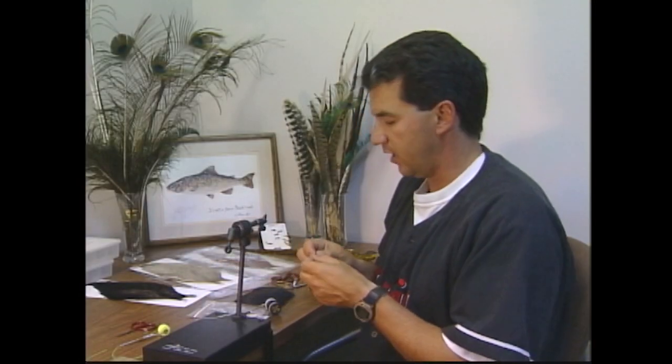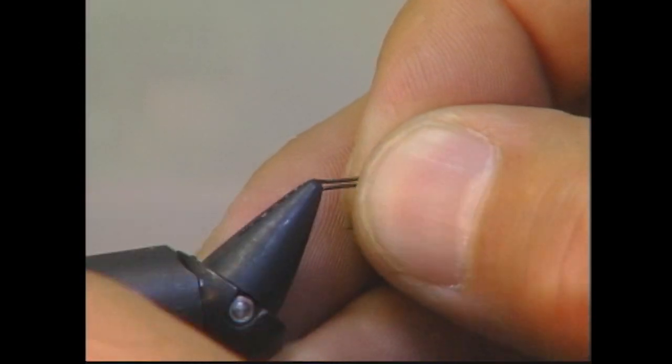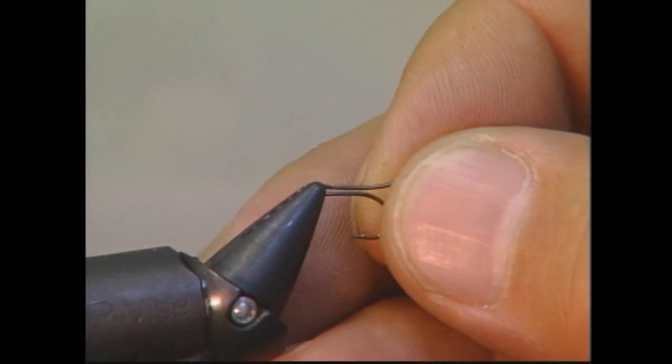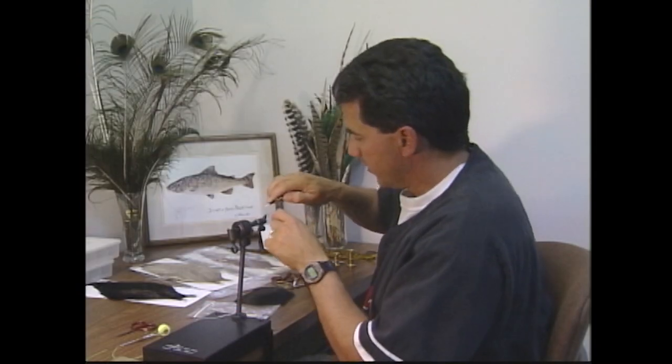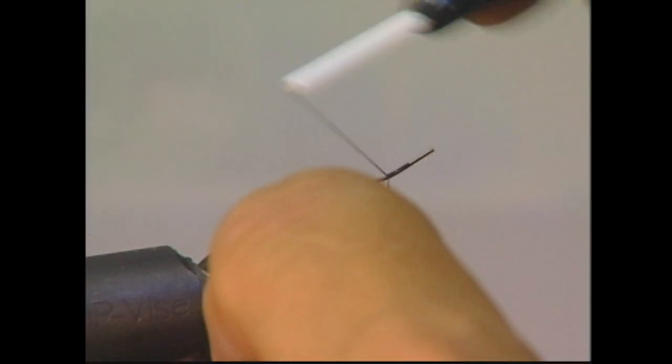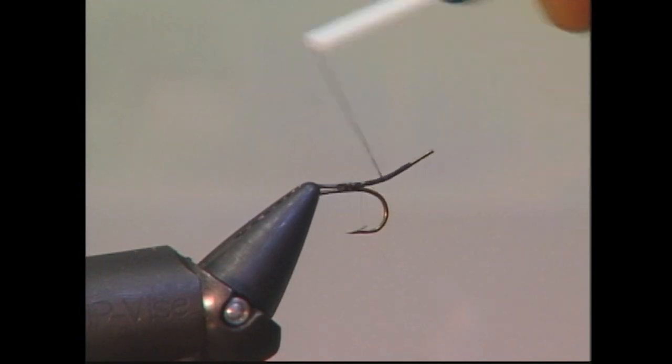The big difference in tying this fly is you have to start off by putting the hook in backwards. What I'm doing is putting the tip — or the eyelet — of my hook in the vise to start, and clamping it so I can tie onto the extended body. I also like to take a few wraps just around the body and then back to get a good base layer of thread built on.